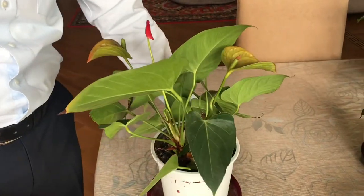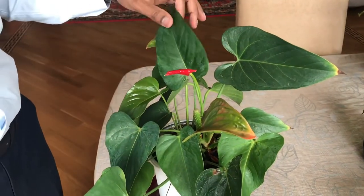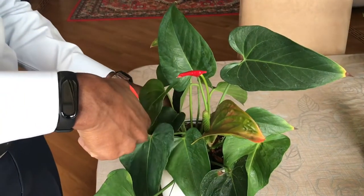What we have to do is cut all unwanted leaves, or we have to reduce the number of leaves. So I'm starting to reduce the leaves now.